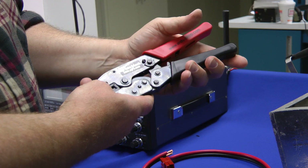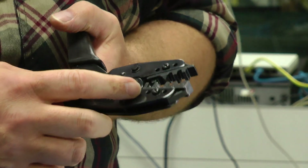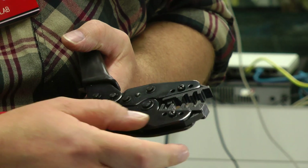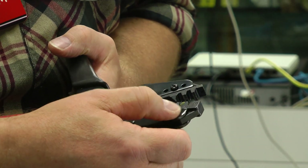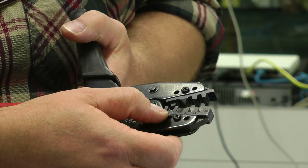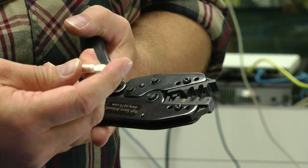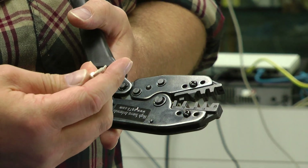Okay, let's put some connectors on wire. The Andy Crimp Pro tool has dies labeled 45, 75, 30, and 15 — that's a different amperage size for the different pins. You can do up to 75 amps. I'm going to use the 75-amp die.